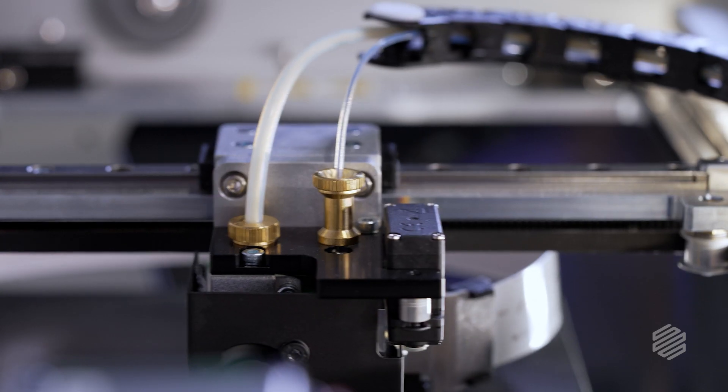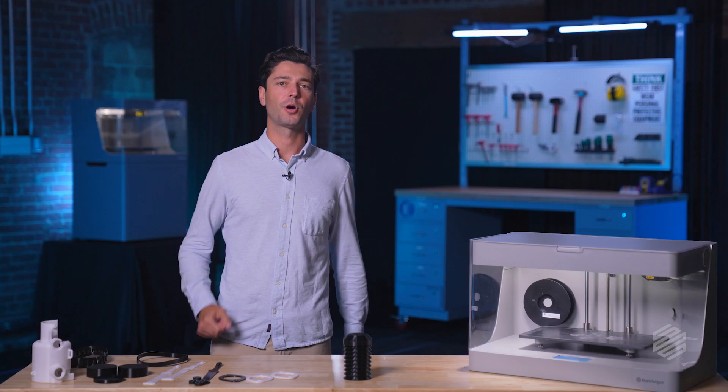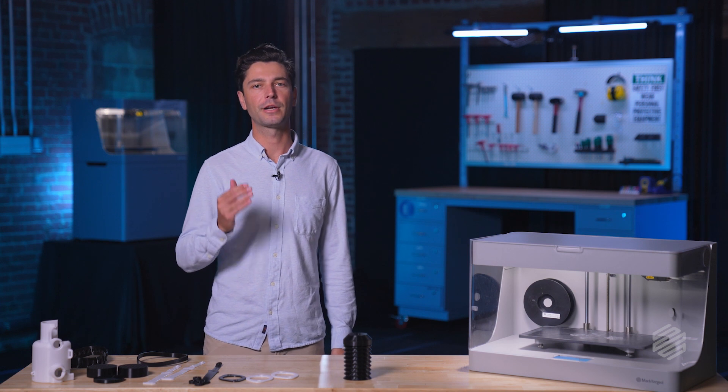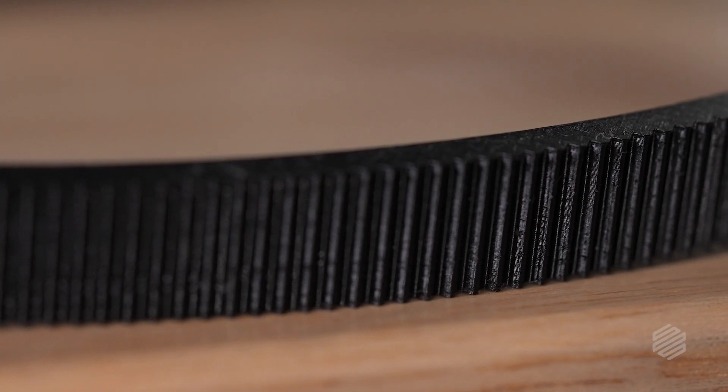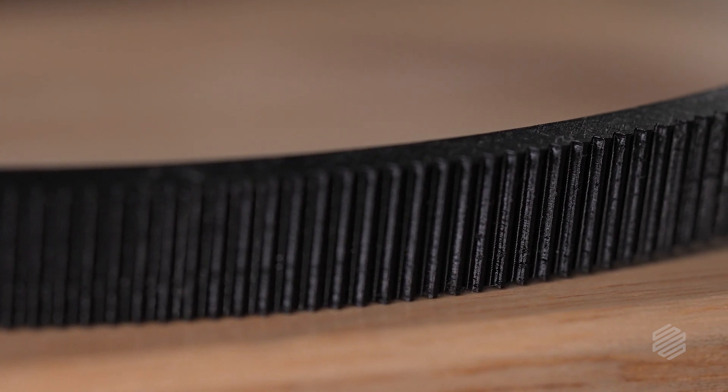It can be kind of a challenge to build with flexible filaments like TPU on a Bowden tube system, because it's a little bit like trying to push a boiled strand of spaghetti through a narrow tube. Markforge solved this by fine-tuning the pressure on the extruder to achieve excellent print quality and reliability. The result is truly stunning — and yes, this did come off of a 3D printer.